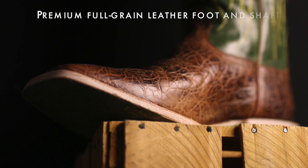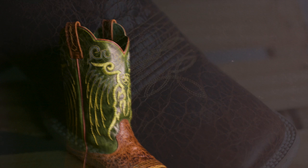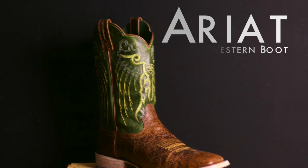Today in the Boot Guide we are looking at the Messino by Aret. I'm going to refer to the Messino as a dress western boot. If you think I'm wrong in that description, please comment below and let me know.